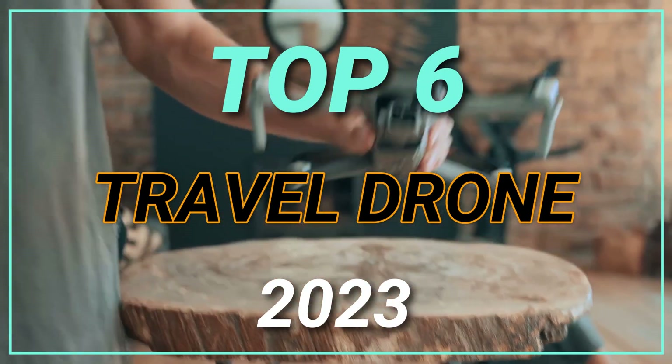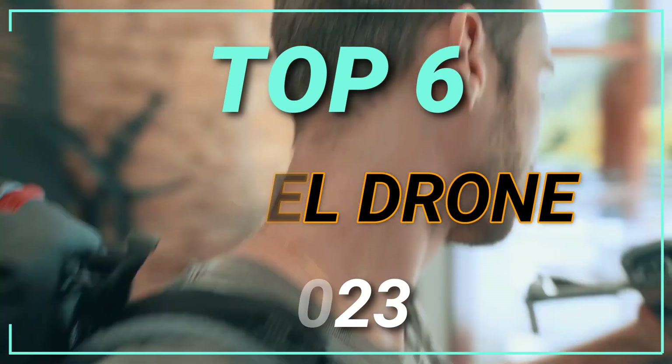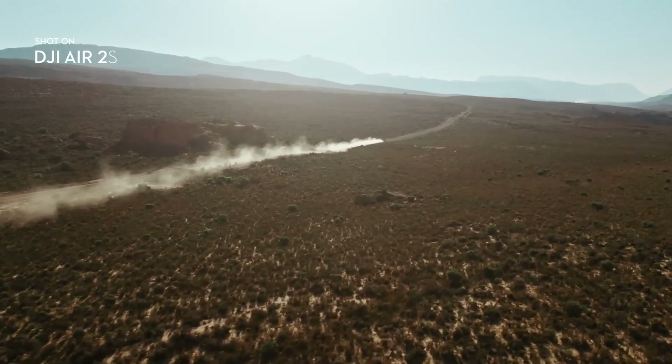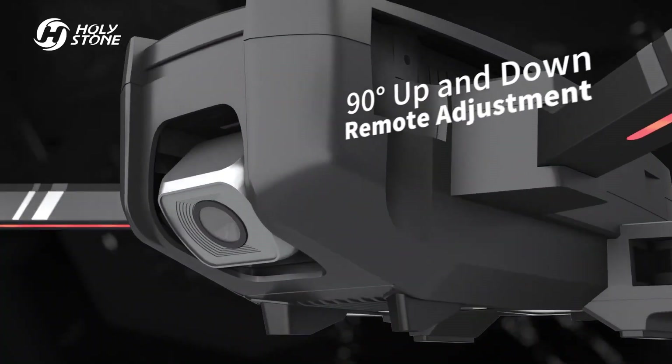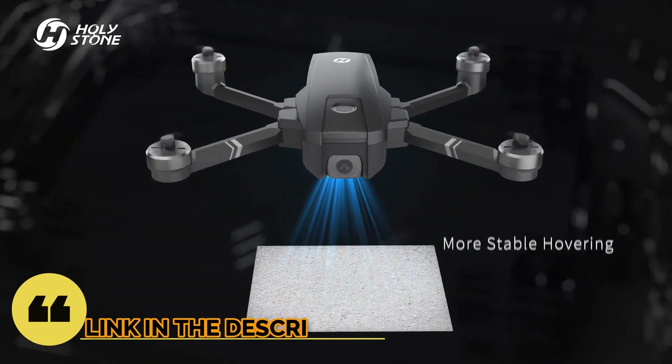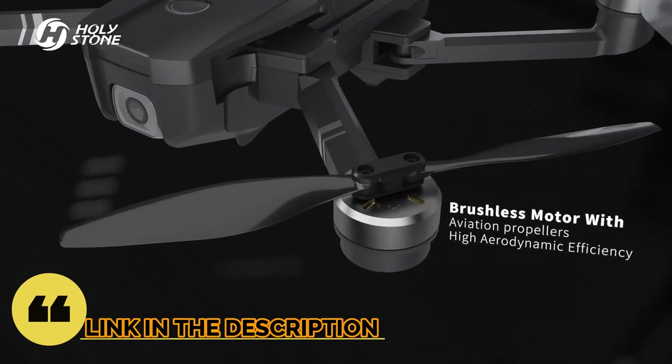Top 6 Best Travel Drones in 2023. Through extensive research and testing, I have put together a list of options that will meet the needs of different types of buyers. So whether it's price, performance, or particular use, we have got you covered. For more information, I have put links to the products in the description — make sure to check it out.